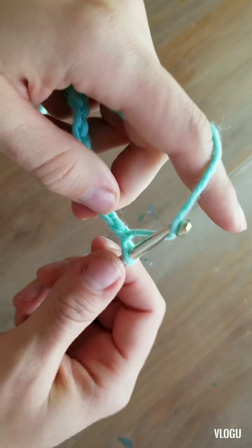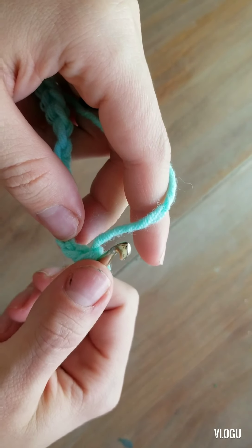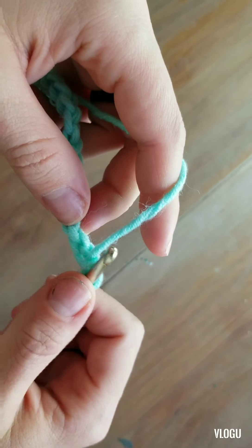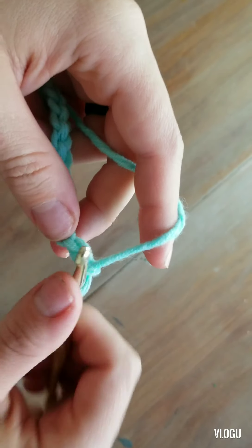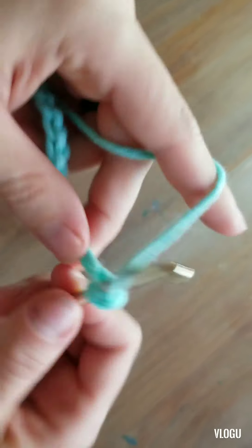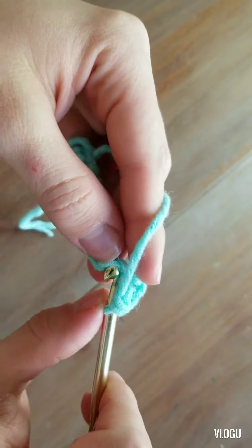I'm going to make one extra chain because that's the chain I want at the end to keep it straight. Then I'm going to come through here and single crochet — working 2 from the hook — and just single crochet all the way across. I should have 14 single crochets when I'm done.